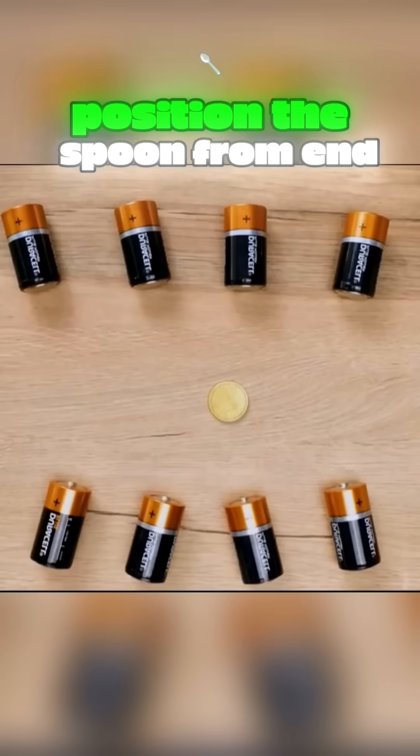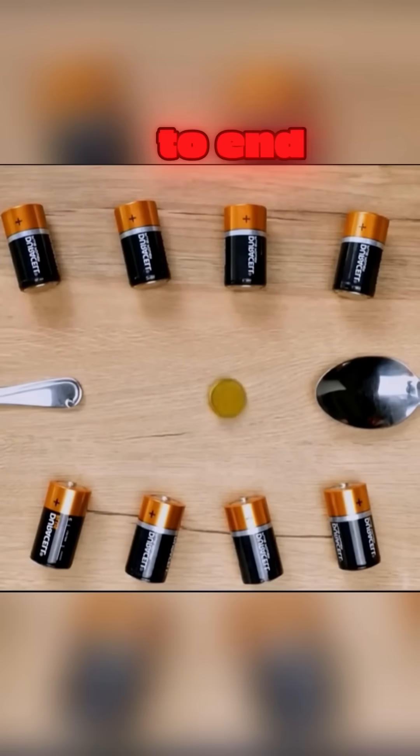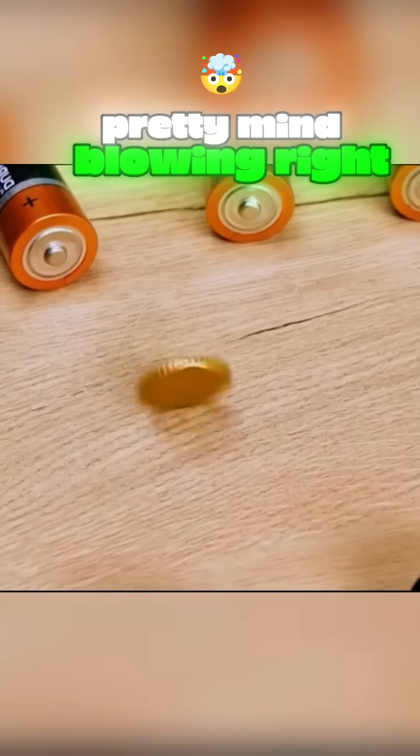Shake a coin in a spoon, place it in a circle of batteries, position the spoon from end to end, and watch the coin spin by itself. Pretty mind-blowing, right?